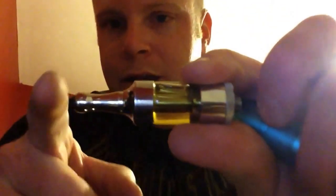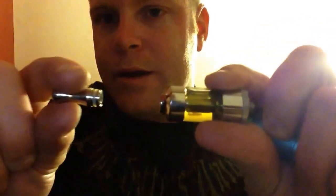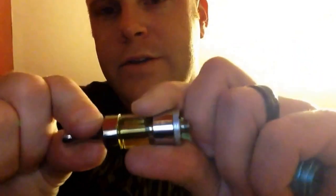Not to mention this super loose drip tip here that I barely have to tug on and it comes right out. Very irritating.